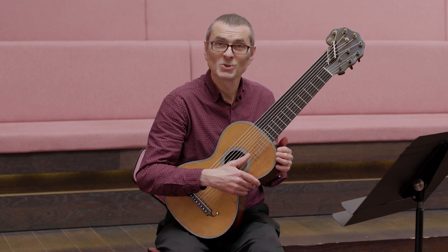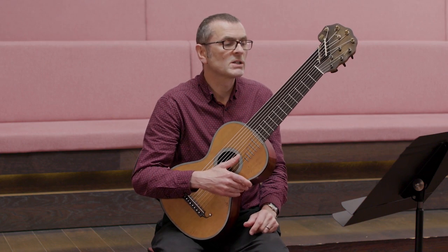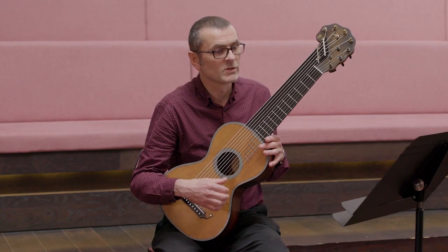The one that I played is just number 12, imaginatively entitled, but it's a nice lilting 6/8 piece which really exploits the full compass of the instrument.